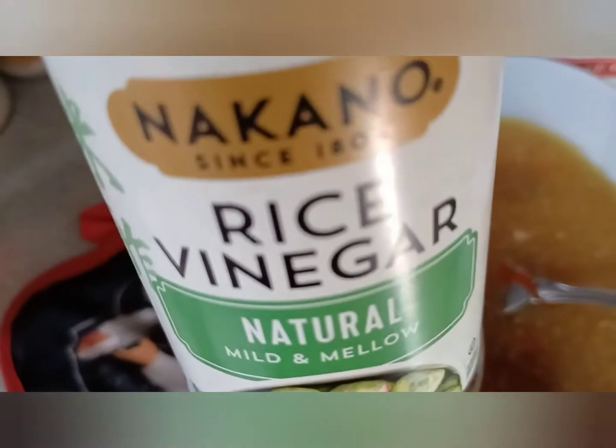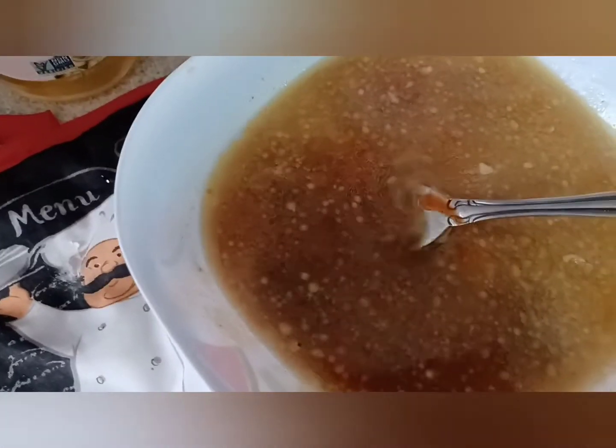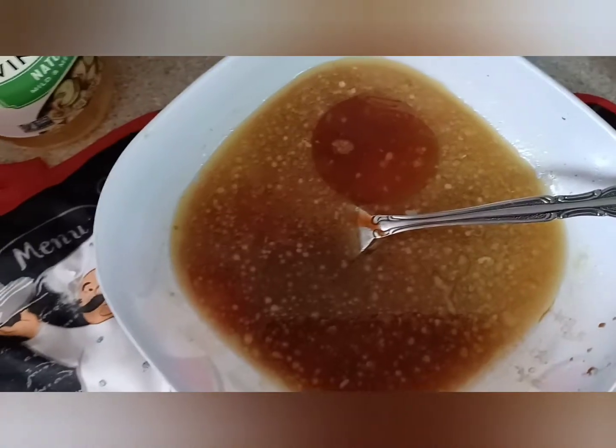It says red wine vinegar, but I don't have any on hand, so I'm using the rice vinegar. Let's add some sesame oil.